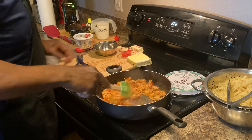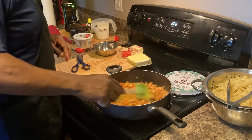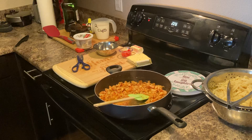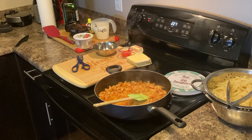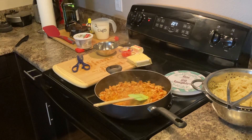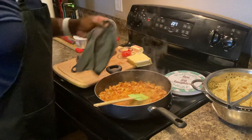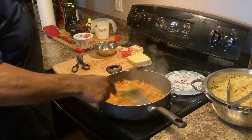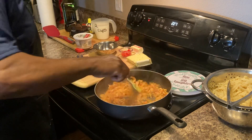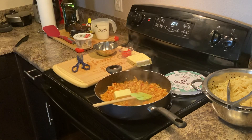Turn it up, get some heat going. The smell is outrageous. Hopefully everyone had a happy Fourth of July — this is just the day after — creating a dish right here for the kids. They love seafood, they love pasta. We're gonna add some more butter — actually, we're gonna use the whole stick of butter. Remember: add the whole stick of butter.